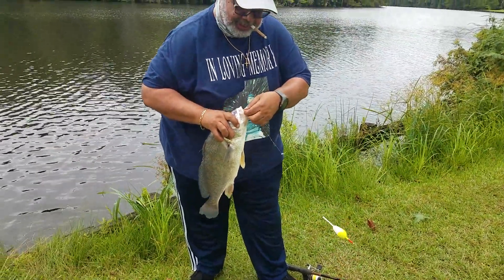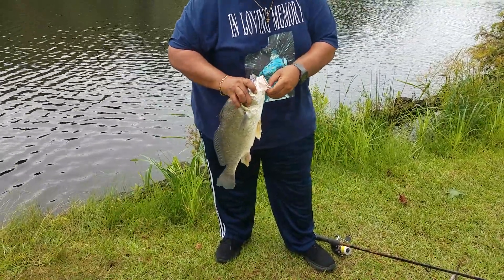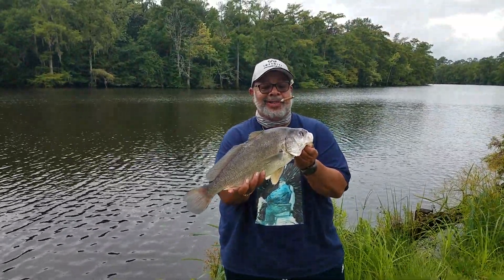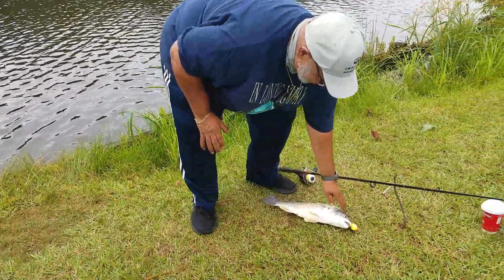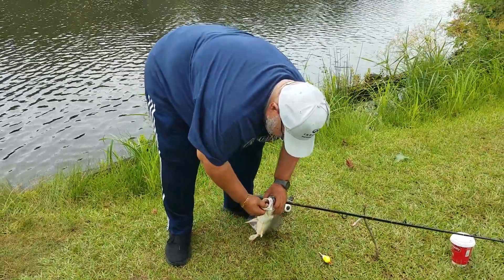All right, brother-in-law — there it is! Nice one. What's that, about a four or five pounder? Easy. Nice sheephead! Yes sir, that's how we do it in Louisiana. Welcome to Louisiana, brother-in-law. He ain't going nowhere — throw him in the cooler.